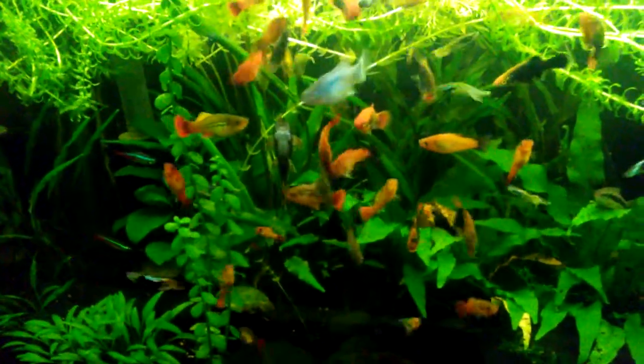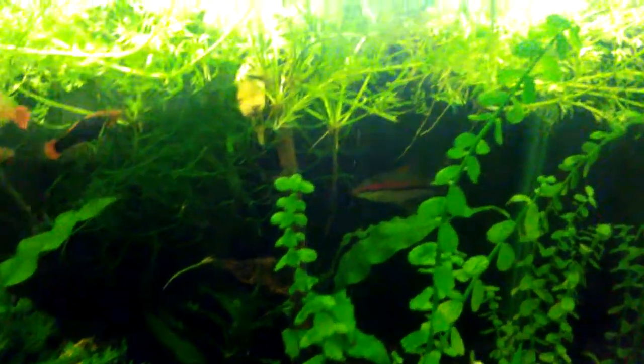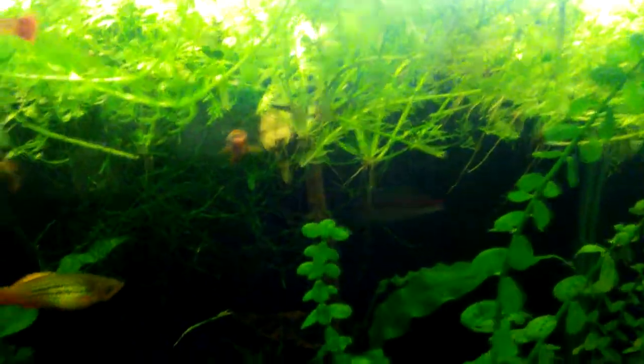I'm finally about to do a water change. I've let the floating plants go — the water sprite is floating along with the anacharis, and then of course there's duckweed all over on top.